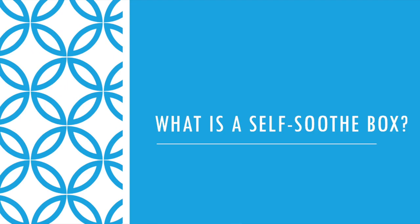A self-soothe box is a box full of things that you can use, or someone you're supporting can use, when you are feeling distressed in some way. So you might be feeling angry, anxious, or some sort of difficult feeling, and you need to try and find a place of relative calm. Your self-soothe box is full of things to help you try and self-soothe — it's really what it says on the tin.